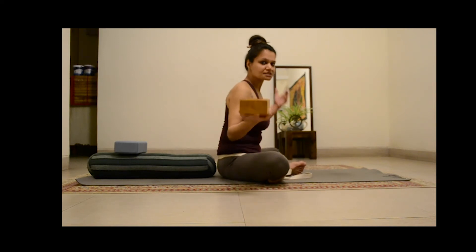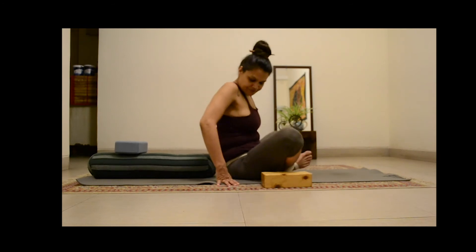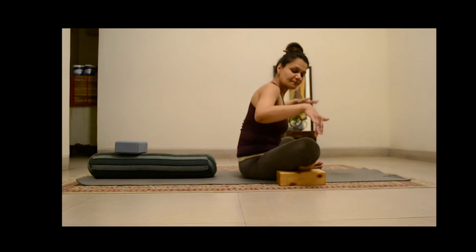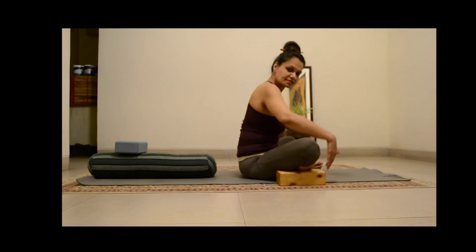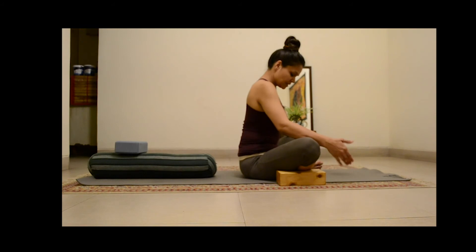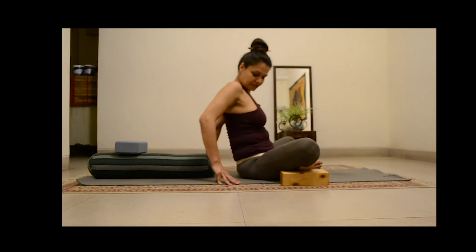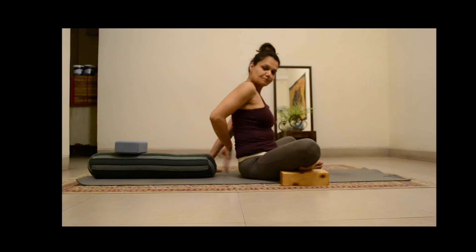Now I have two more blocks. I am going to place them under my knees so that my knees are not flailing in the air — they must rest on something. Only if your limbs rest on something do they actually feel calm and relaxed. Now you have set up the Bhadakonasana, and then you are going to push the bolster about a hand's distance away from your tailbone — not close to the tailbone, push it out.